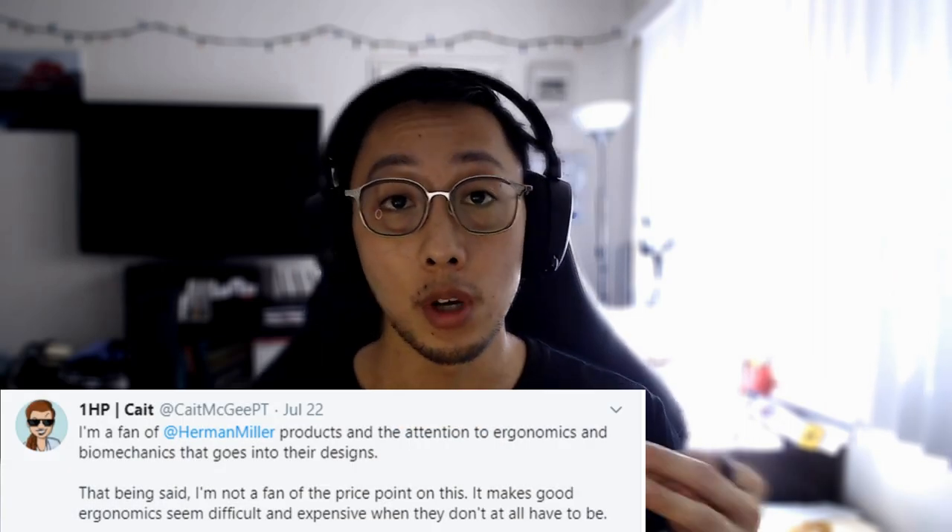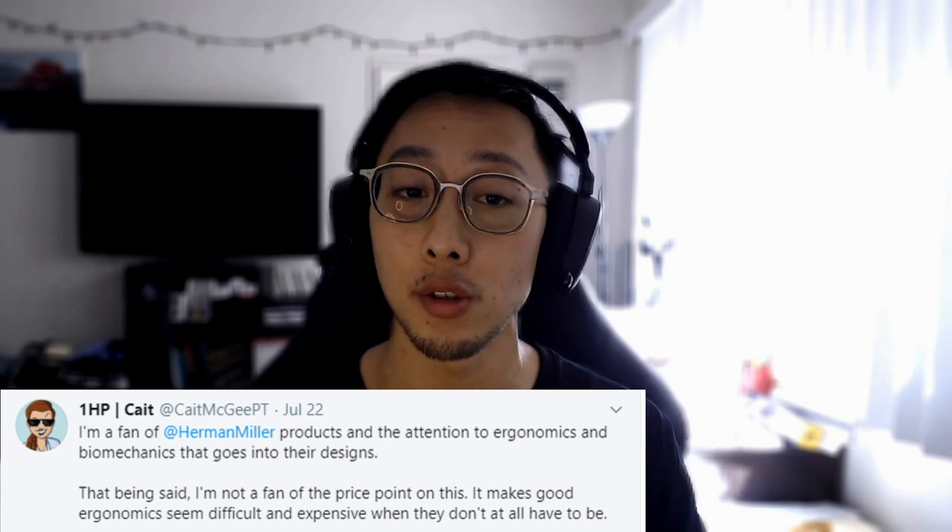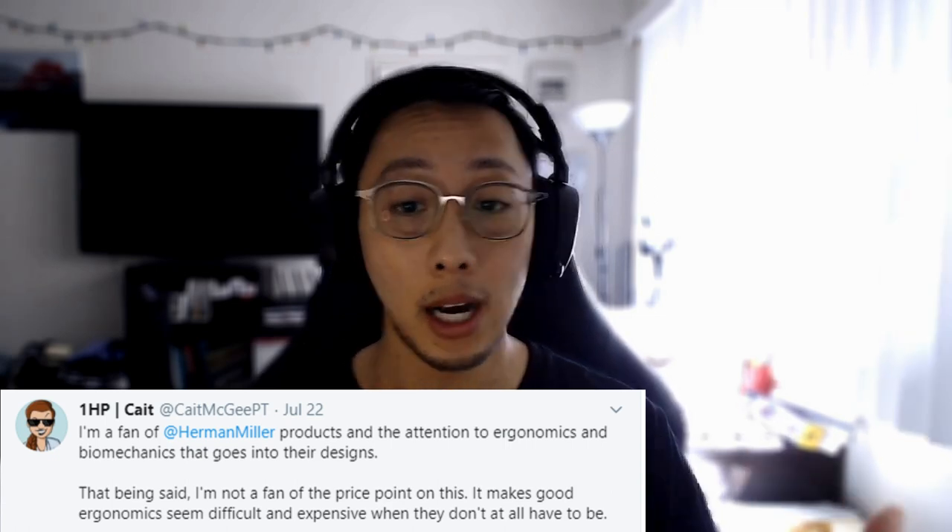Overall, I have been a fan of Herman Miller products and feel they have done a really great job in their design. As my colleague Caitlin mentioned, we really appreciate the attention to ergonomics and biomechanics going into the actual design. I want to highlight those and offer my perspective about the chair, its potential benefits, and a few things we should think about to understand if it's worth it to buy this chair.